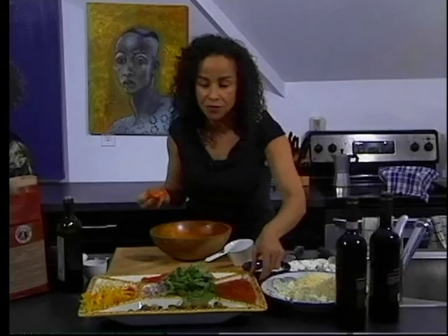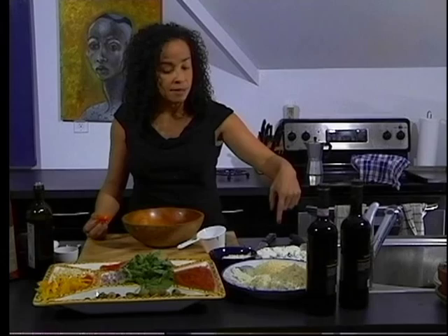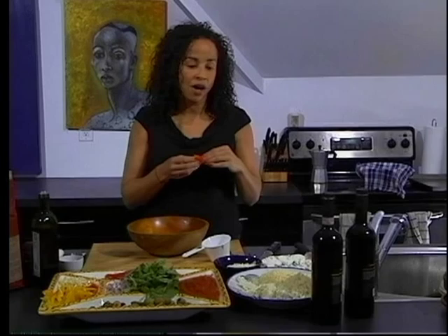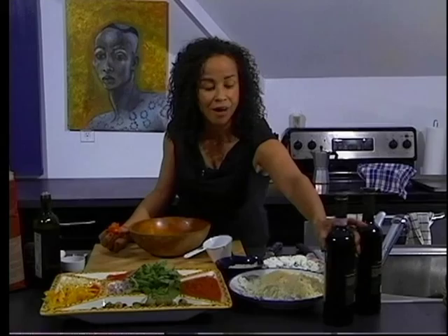Then of course we have five different cheeses. We have feta, mozzarella, pecorino romano, goat cheese, and some fat-free mozzarella — which I think for real pizza aficionados is a sin. But because I try to balance the fattening with the not fattening, I'm going to include it.